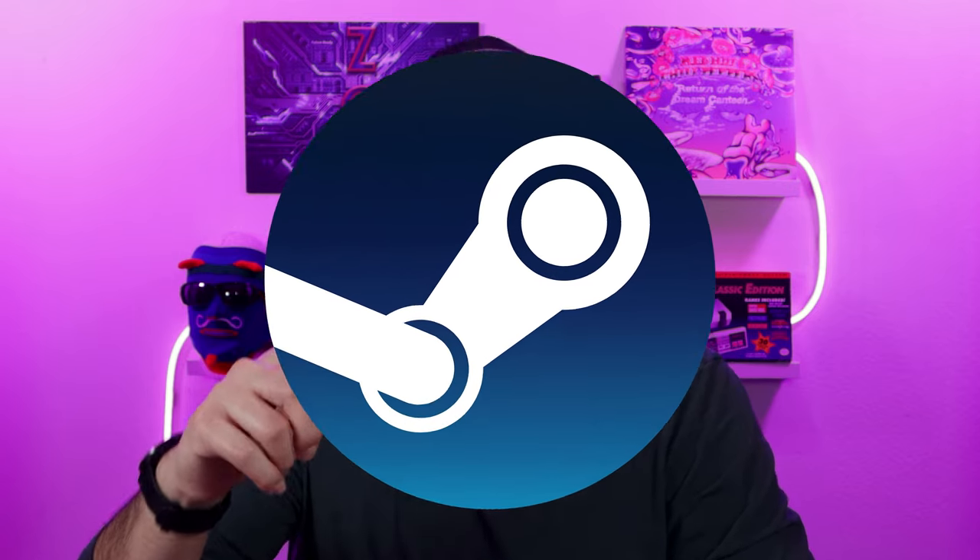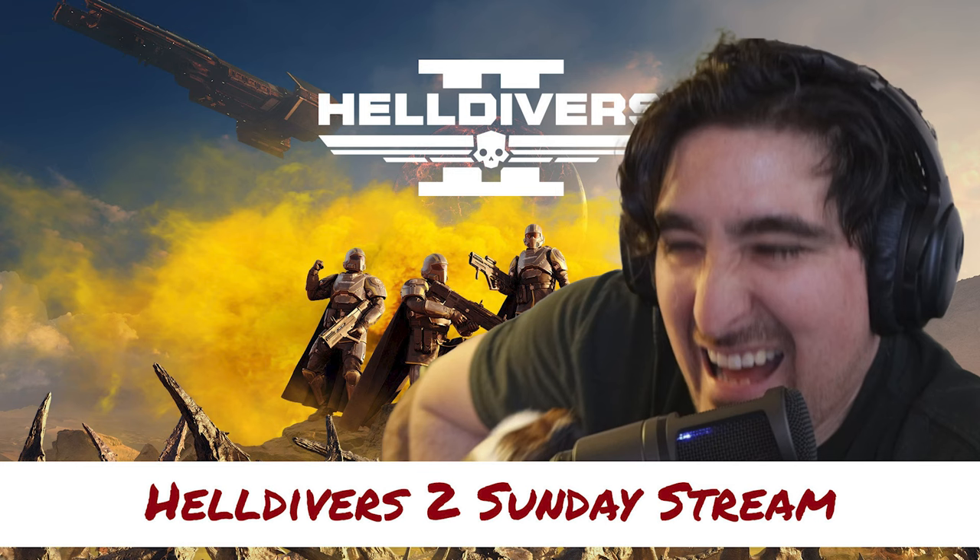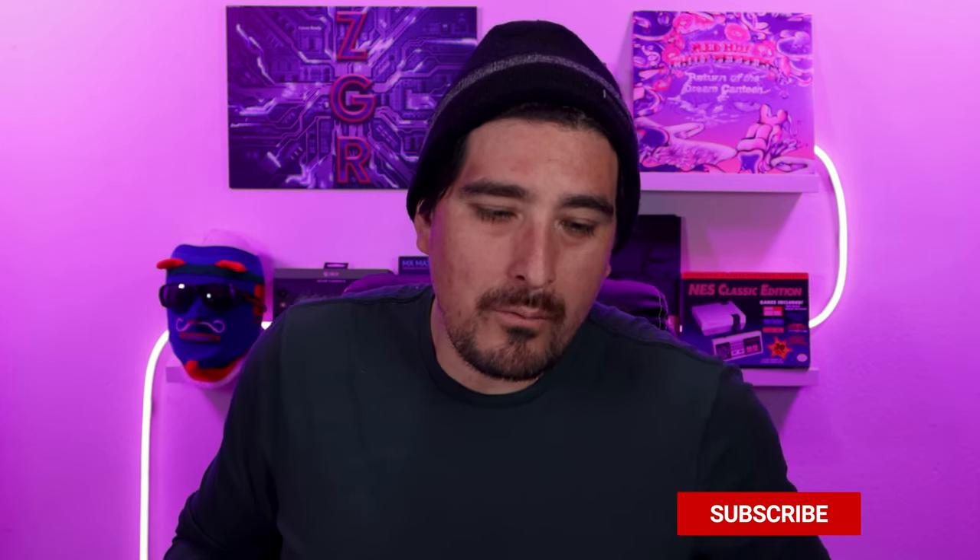From a business standpoint it makes sense — all those PC games that don't come to Xbox, like Helldivers, which is on PC and PS5 but not Xbox — if you had the Steam store on Xbox, you could technically play Helldivers on Xbox. But when Phil Spencer throws these things out there, you're left thinking 'kind of yeah, but wait, how would that actually work?'